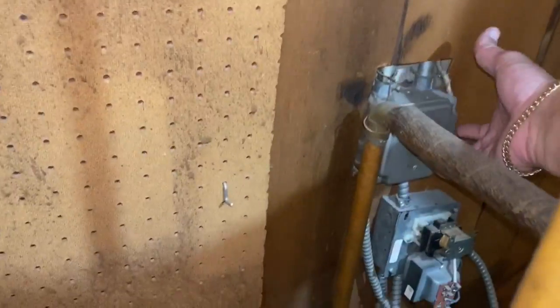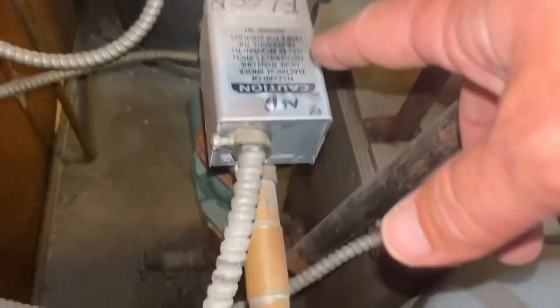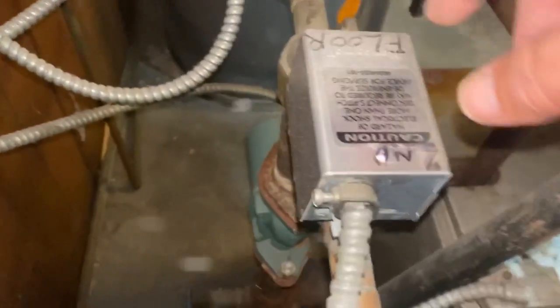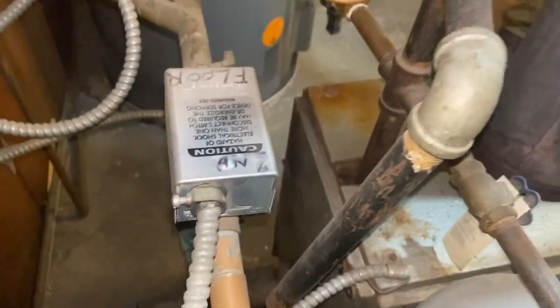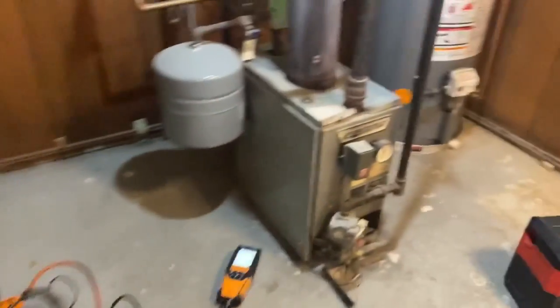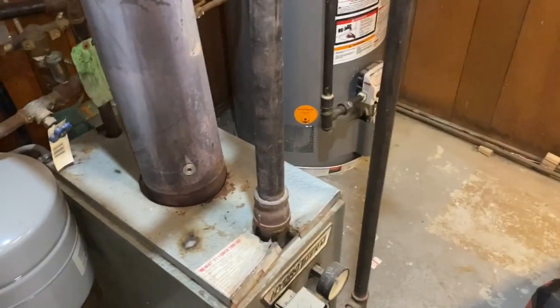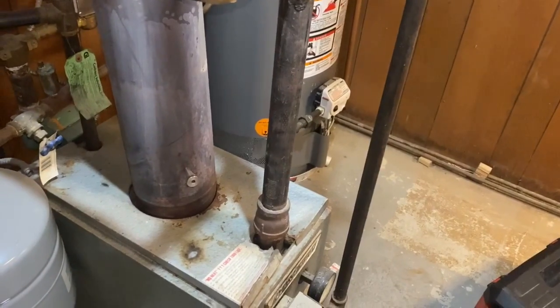While that's starting up, we're going to turn the system back on. Wait for the end switches on each zone valve — all three zones are on. Wait for the motor to hit the end switch and activate the boiler. He's got these Eco-Vues. Now the boiler's running. We're going to let this run for about 10 to 15 minutes, and then check our combustion analysis.